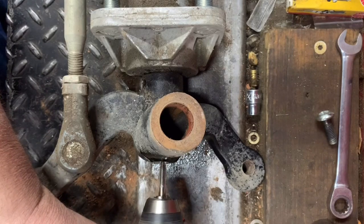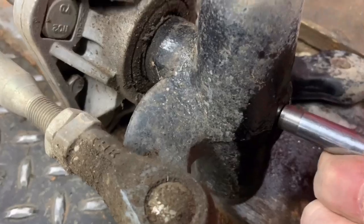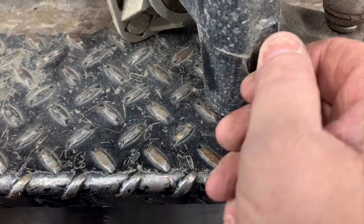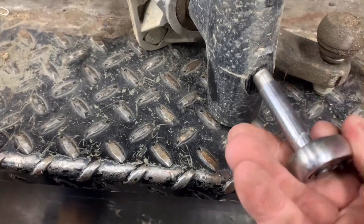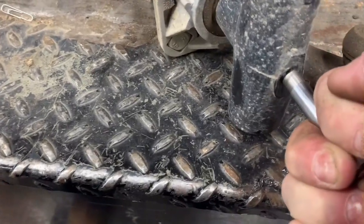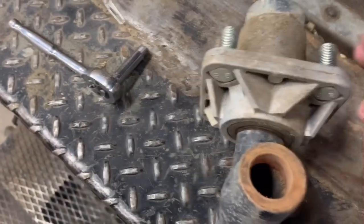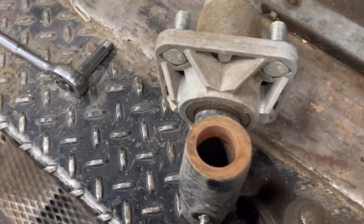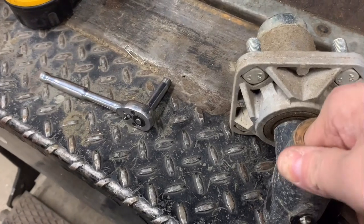That should be plenty deep enough right there. Go ahead and thread in a new zerk fitting. You don't have to kill it, just make sure it's snug. What I would do is go down in here with a wire cylindrical-style brush and just clean all the rust out of there, so when you go back together with it you'll be able to grease your kingpin.